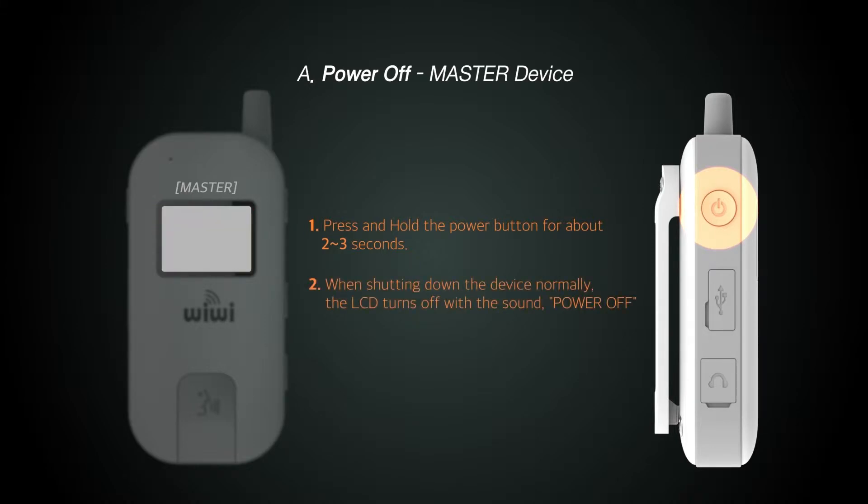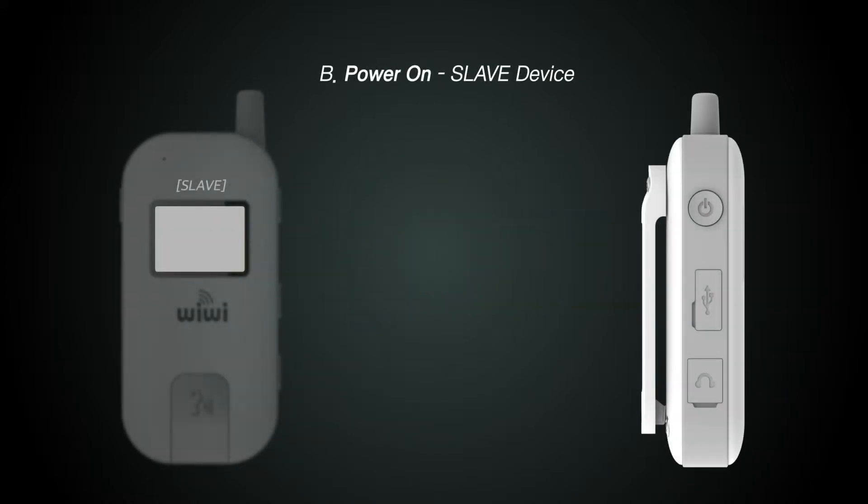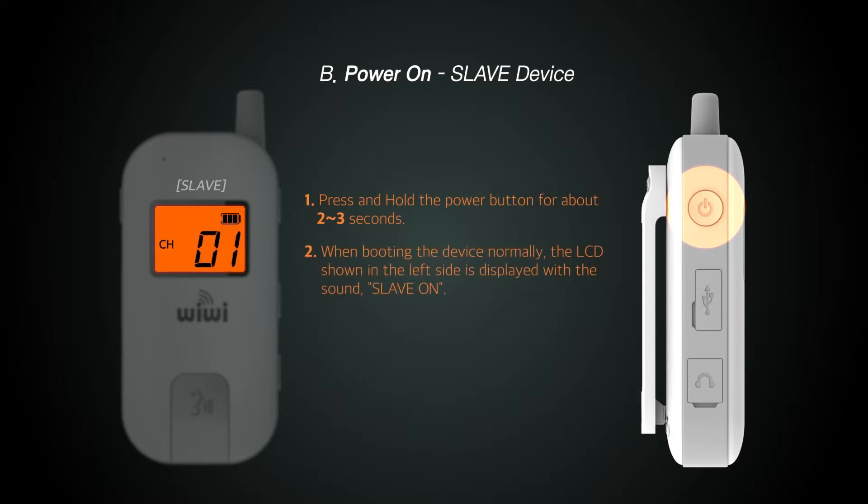To turn off the master unit, press the power button for about two seconds. Similarly, to turn off the slave unit, press the power button for about two seconds.